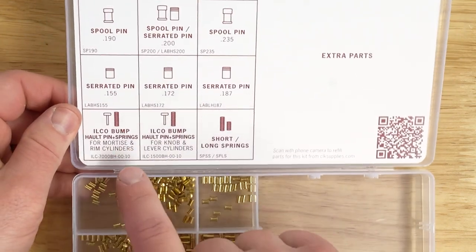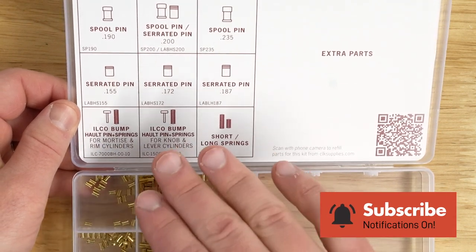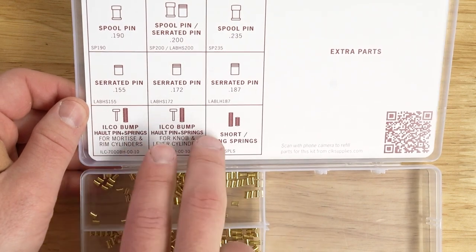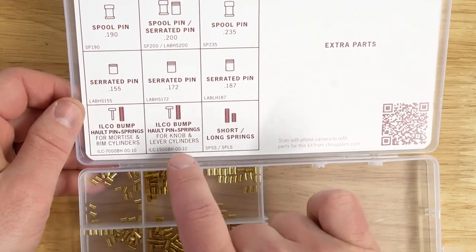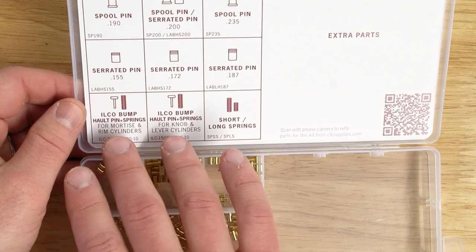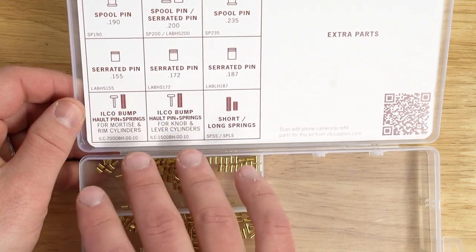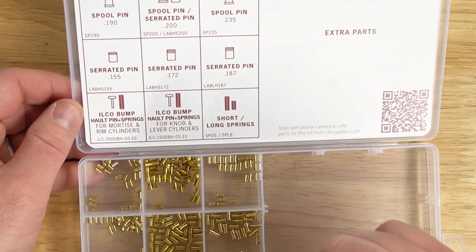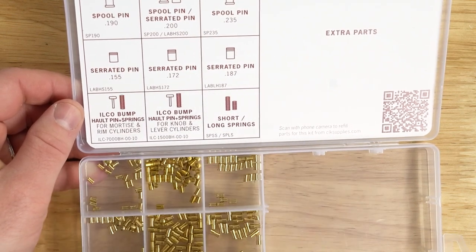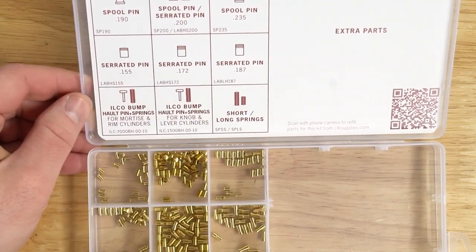A little further down, we're going to see the Ilco bump halt pins and springs. These are only going to come with five pieces of each — five sets of the pins and springs. There are two different ones: ones for mortise and rim cylinders, and also knobs and lever cylinders. I'm going to probably get in trouble for saying this, but I would use both of them. They have different spring sizes in particular, and getting that different spring tension in there, in my opinion, is a pretty good thing. So even though they list what they're for, I'd definitely experiment with those — they're actually quite fun.